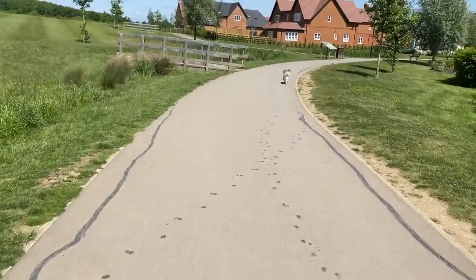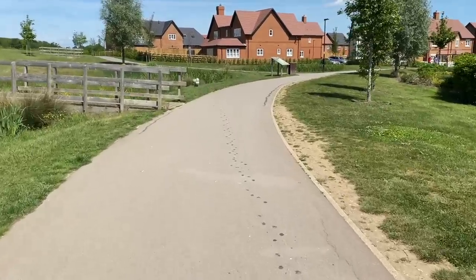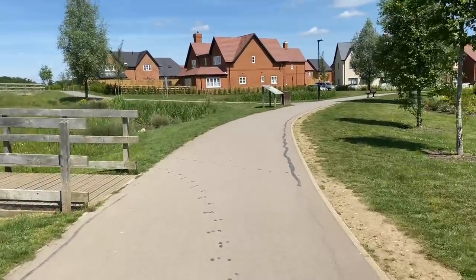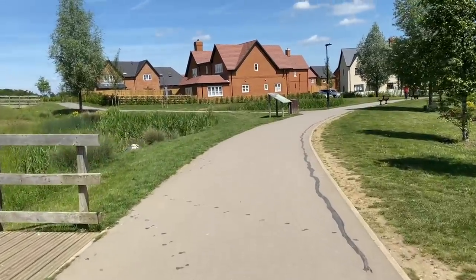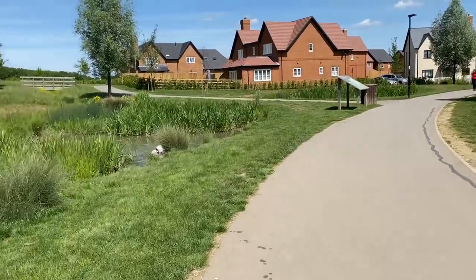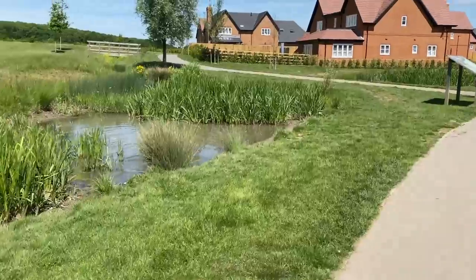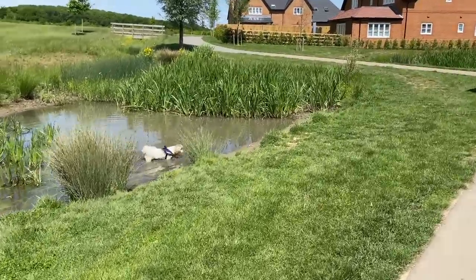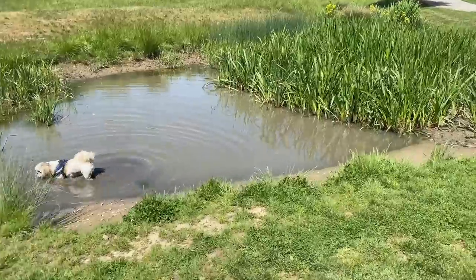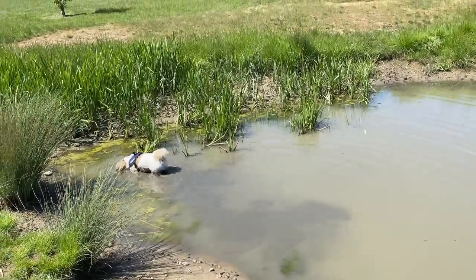There's obviously water in there. Not much though — look, he's almost in the middle of it and it's not even that deep. Oh, he's dirty! Oh, Louie!